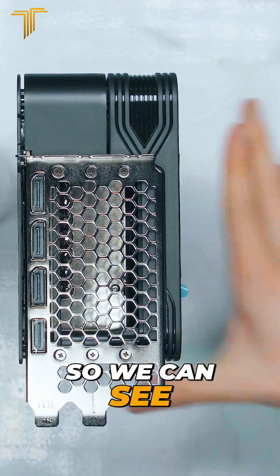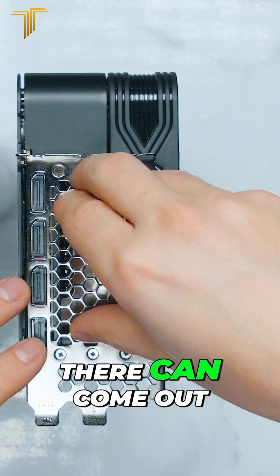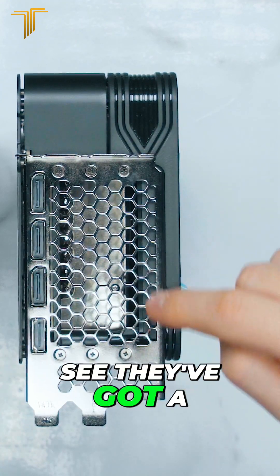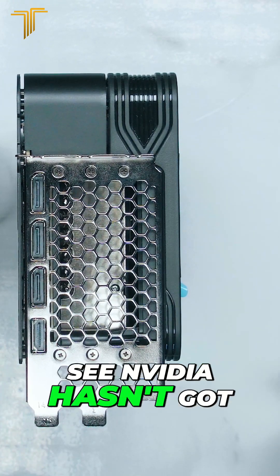Looking at the back design, you can see the Palette has a full open grill, which means heat can exit from the back of the PC case. There's a massive opening grill on the back of that graphics card as well, for the PCIe slots. Nvidia, by contrast, hasn't got anything there.